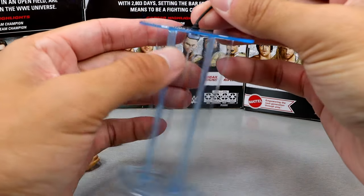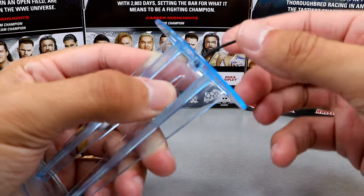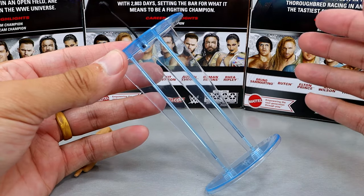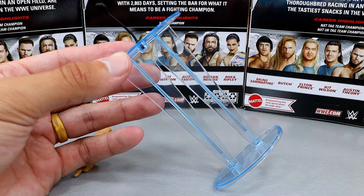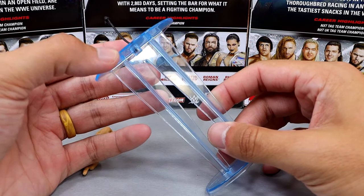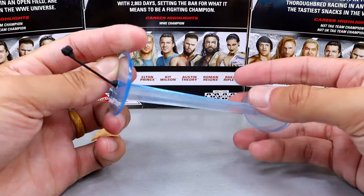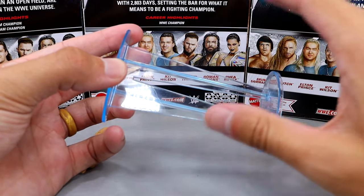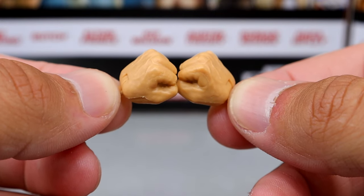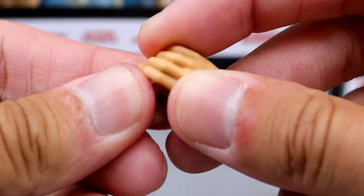Where the money is made has to be this standing podium here with the mic — it is removable. You could use this as a title stand, put a championship on there, or plug the mic in and hold a press conference. I like how modern it looks. We originally got this podium with the original Bruno figure, and all of his accessories are the same from that original. I'm happy to have another one. These accessories add to your displays, dioramas, and fed-style setups — very quality accessory. We also get interchangeable hands including fists and mic-holding or Hall of Fame plaque-holding hands.